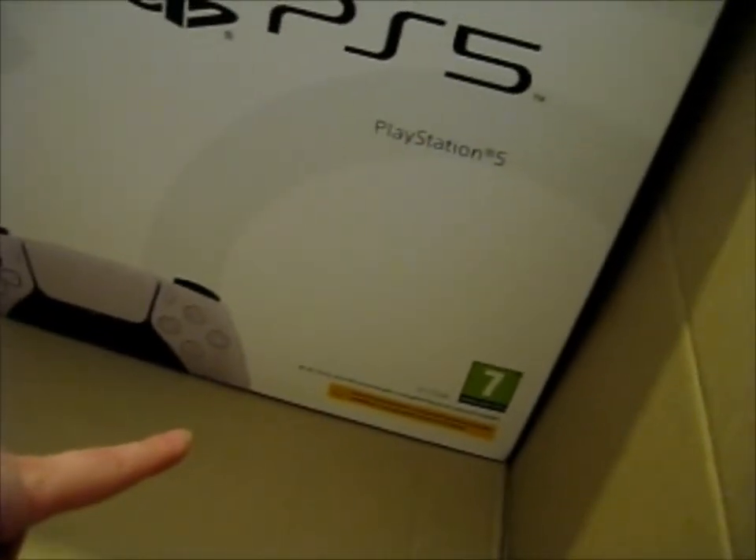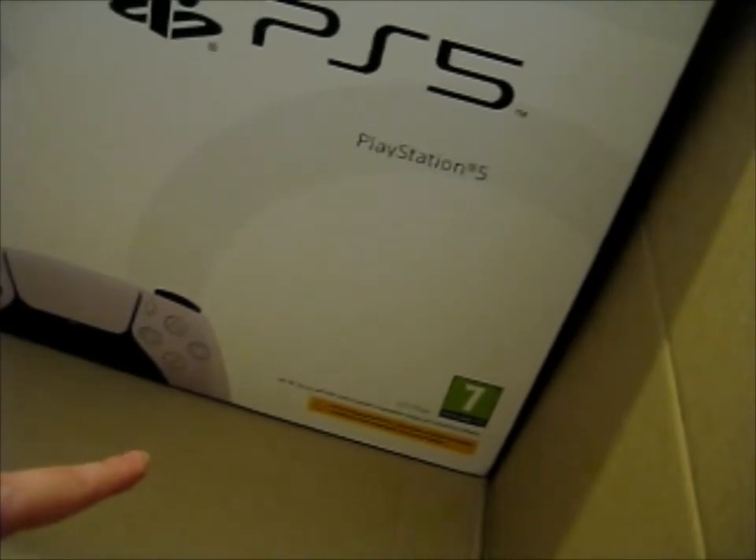Sony, obviously. PS5. This is pretty heavy, I need to put this down. Well, I can recycle this box — put it over there to recycle, put this back over here.